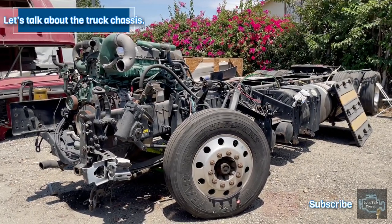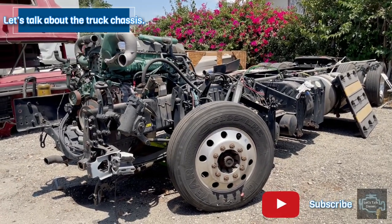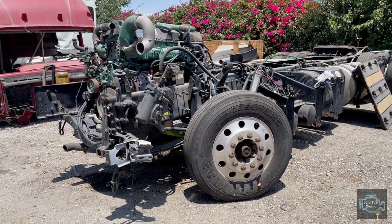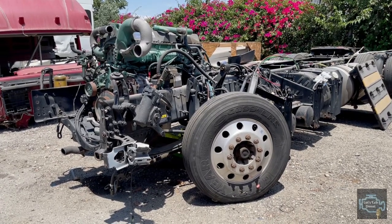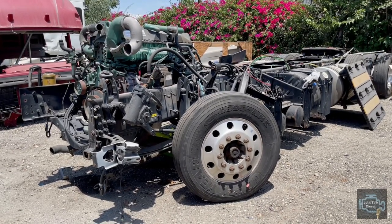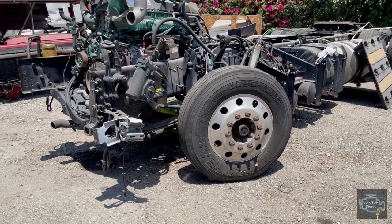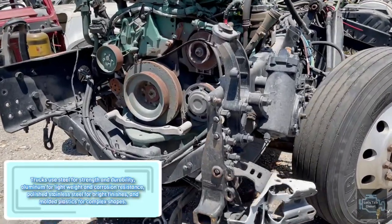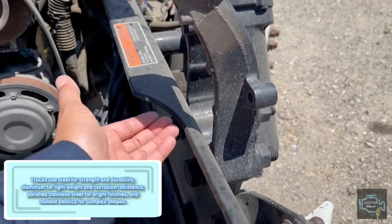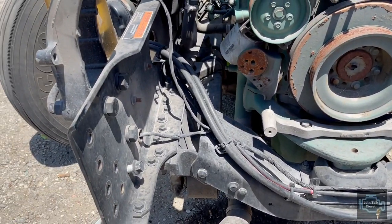Hello guys, welcome to Let's Talk Diesel. In today's video we're gonna talk about the chassis - your truck chassis. We're gonna use as an example this Volvo chassis that you're looking at right now. We'll have a general view of what the chassis is about. The main components of your chassis are the two frame rails, one on each side.